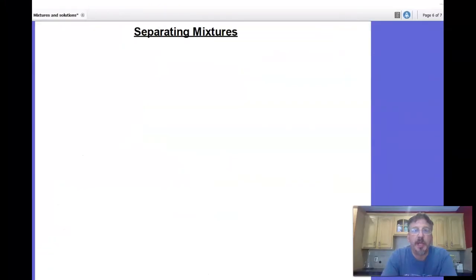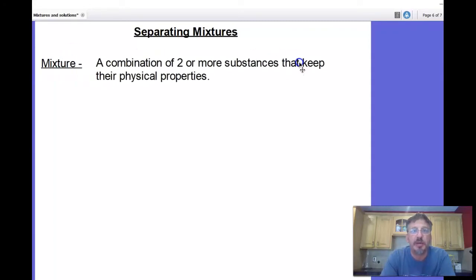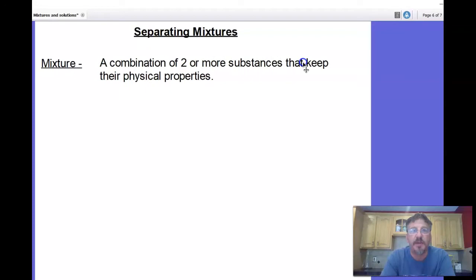Before we begin the investigation, take out your science journal, title a new page 'Separating Mixtures' — capitalize both words and underline the title. Skip a line and write 'mixture,' and we're going to define it again. A mixture is a combination of two or more substances that keep their physical properties. You may remember in the last lesson we mixed black pepper and water — the black pepper stayed as black pepper, the water stayed as water. They were just mixed together, none of them dissolved. So that is a mixture.